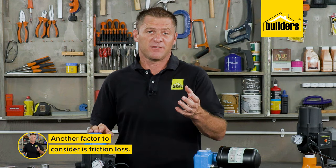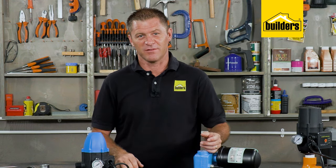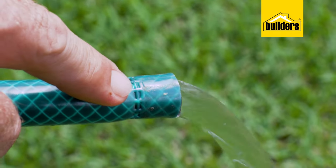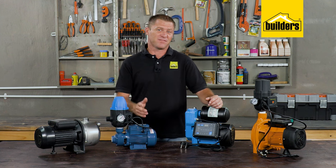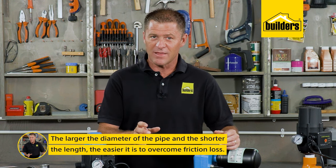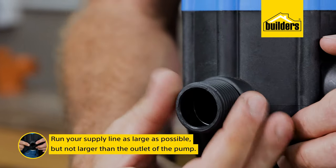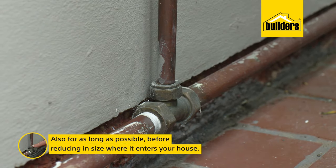Another factor to consider is friction loss, which is where the water sticks to the inside of the pipe as it travels. If you took a really long pipe, the point would come where no water would come out of the end due to friction loss. There are some fancy math equations to work this out, but suffice to say: the larger the diameter of the pipe and the shorter the length, the easier it is to overcome this. Run your supply line as large as possible — but not larger than the outlet of the pump — for as long as possible before reducing in size where it enters the house.